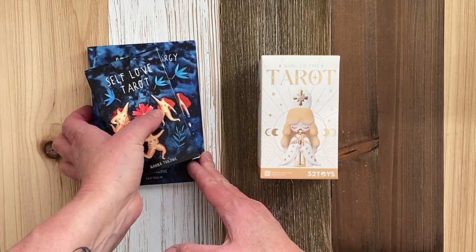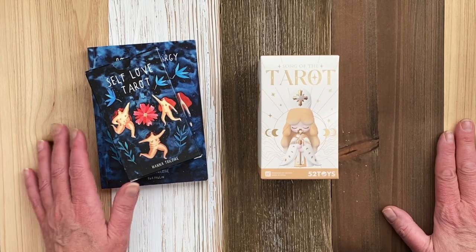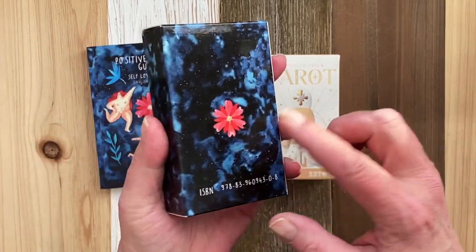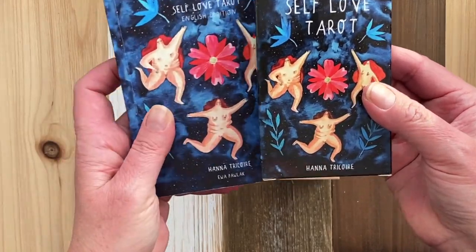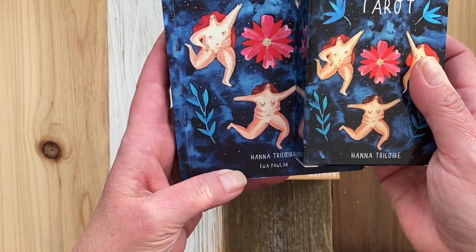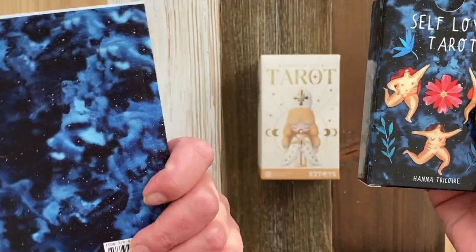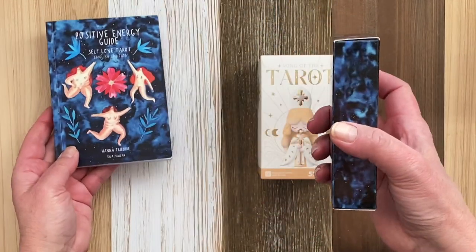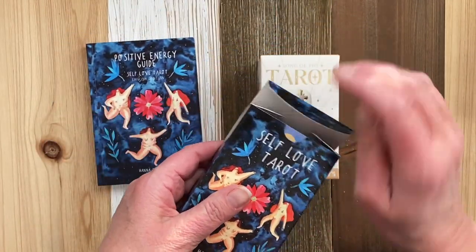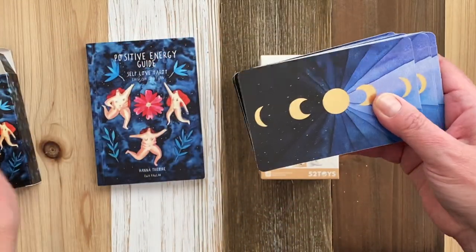I have been reading tarot for probably 30 years. One of my favorite decks that I'm working with now is the Self-Love Tarot by Hannah Tricori, illustrated by Iwa Pollock. This is a Polish deck, and it's absolutely stunning. I love it, and I use it quite a bit.